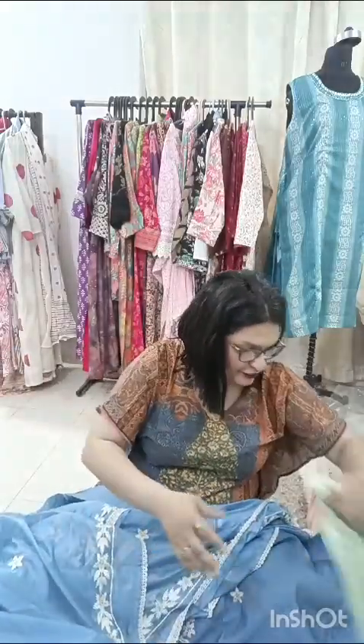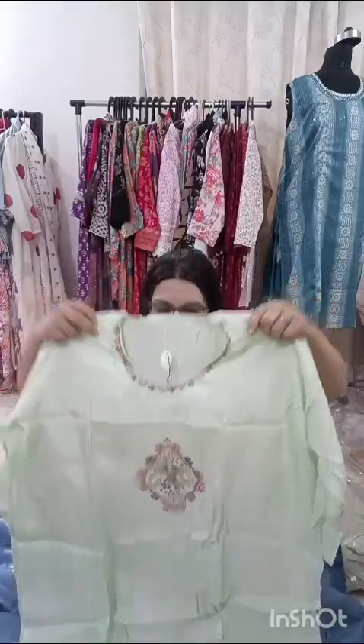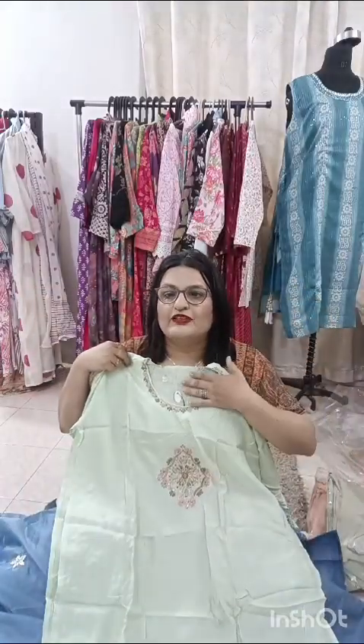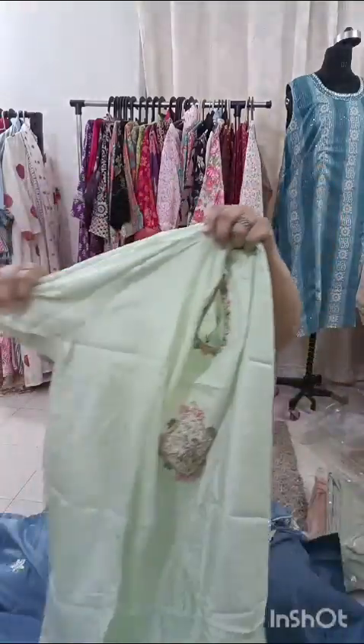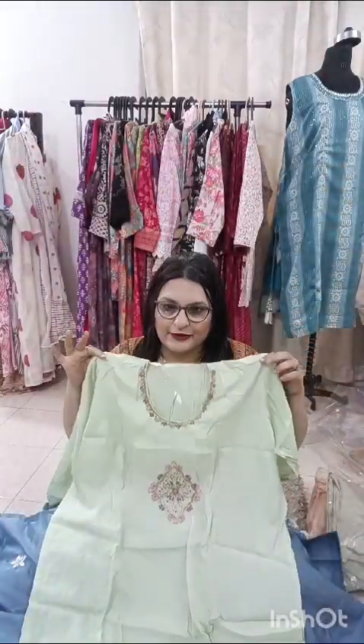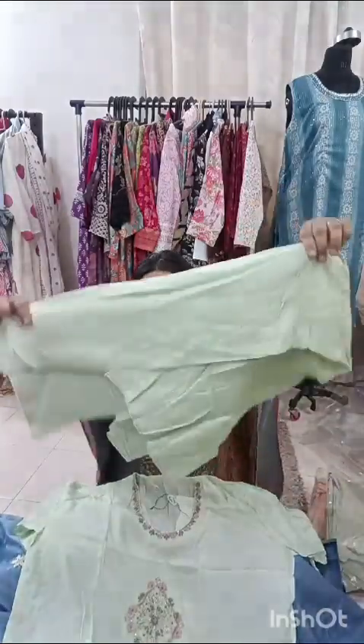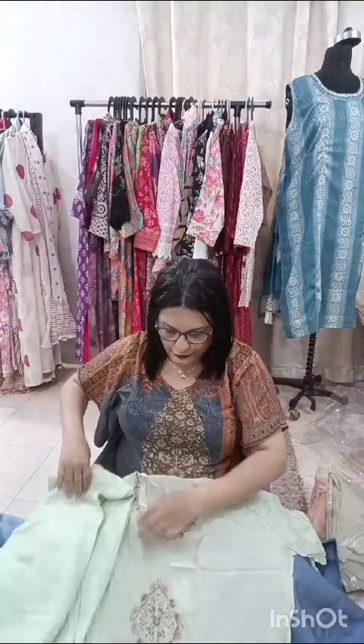Now the next piece which is on offer — again my favorite. It's a lovely one in chanderi. This is semi-stitch, so semi-stitch means size 42 to 44. Have a look at the neckline — lovely embroidery, all handwork. Sleeves will be three-quarter. So you can take it from size 42 to 44. The bottom is a pure santoon — it's a very nice one.